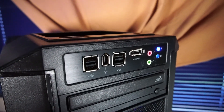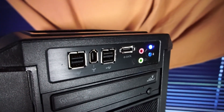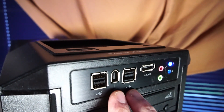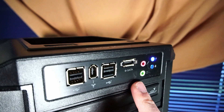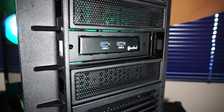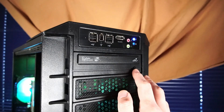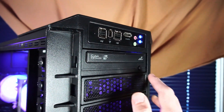There's an older front IO on this PC case that features an eSATA port, USB 2.0, a FireWire port, and your typical headphone and microphone jacks. Which is why I decided on a USB 3.0 expansion port. There's also a CD/DVD RW optical drive.